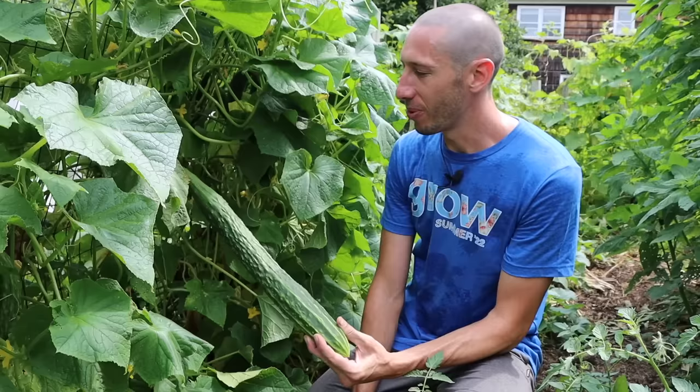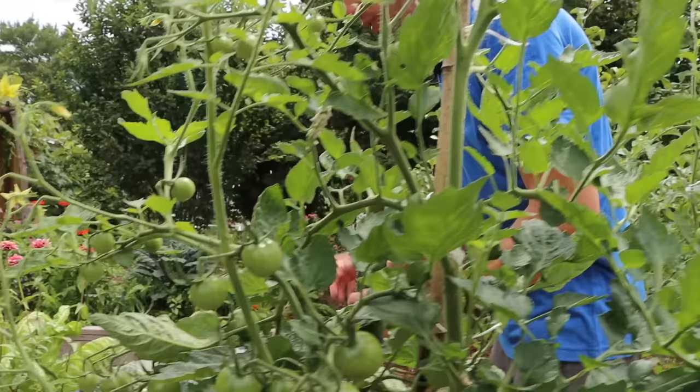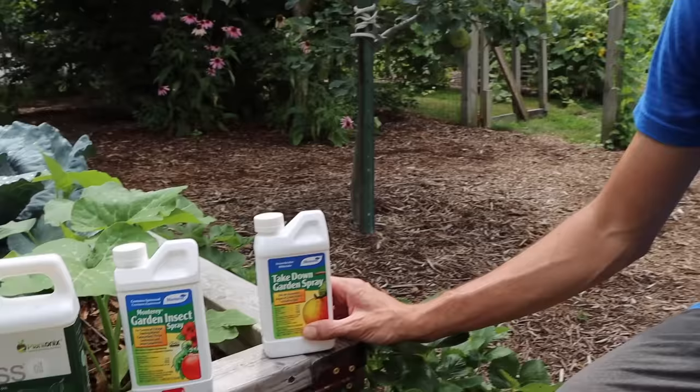If cucumber beetles have invaded your garden, your last line of defense is to either pick the beetles off yourself or use sprays. First choice is neem oil, though this isn't always effective against cucumber beetles. If that doesn't work, you could try spinosad, which is moderately effective. If that doesn't work either, you can go with pyrethrin — but be aware that pyrethrin will also negatively affect your beneficial insects, so I like to use this as a last ditch effort if the beetles are just ravaging my plants.